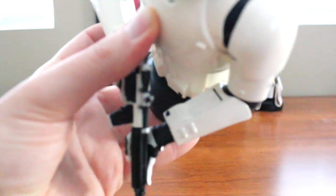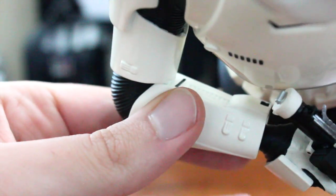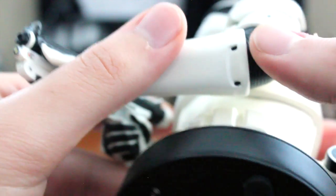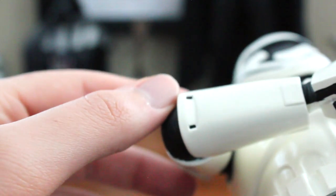Taking a closer look at the arms, all the detail is captured here as well — the wrist gauntlets and everything. And looking at the gun from different angles, all the little details that General Giant really isn't known to miss are all there, which is really cool.